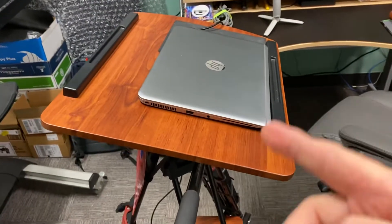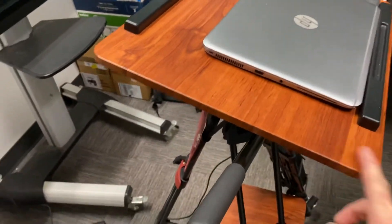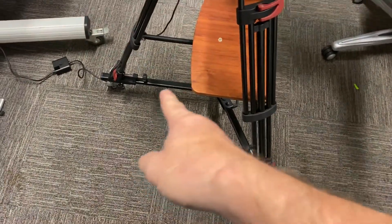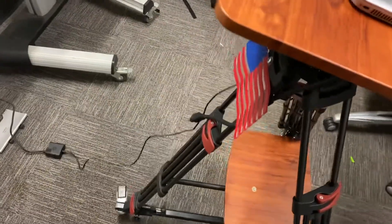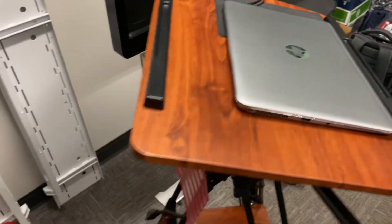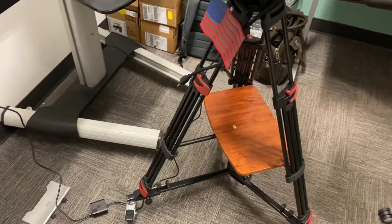I took that and mounted it to a standard tripod and bought the rolling wheels, then just put the whole thing together. Now I have a portable desk for my laptop. It's kind of cool.